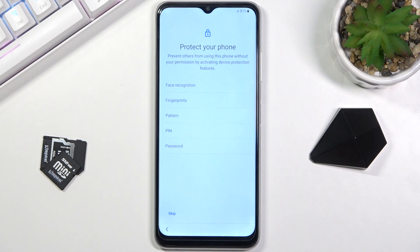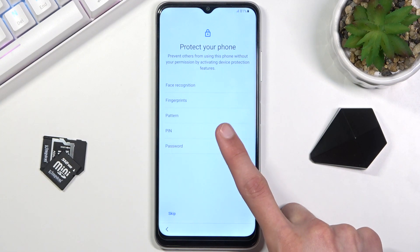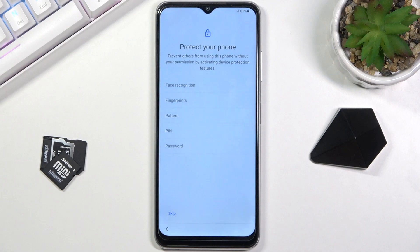The next page gives us the option to protect our device, with a few different methods: fingerprint, face recognition, PIN, pattern, or password. If you choose face recognition or fingerprint, you're still required to set up a PIN, pattern, or password as a backup. This is because if something happens to your finger, or if you drop the phone and the cracked screen prevents the camera from reading your face, you'll still have another way to access your device.